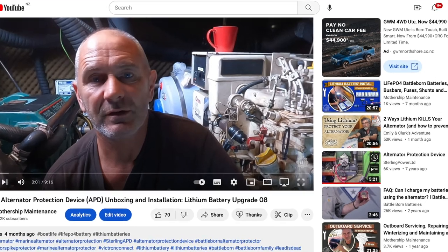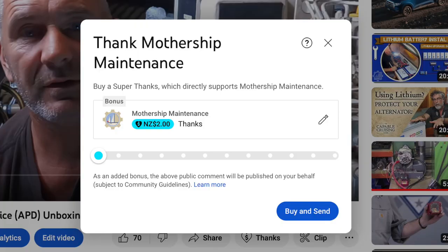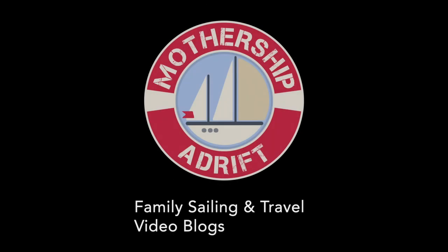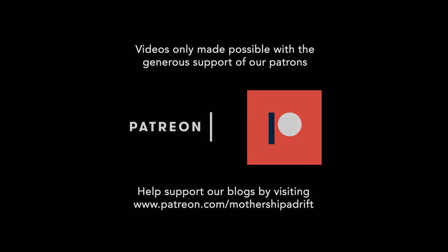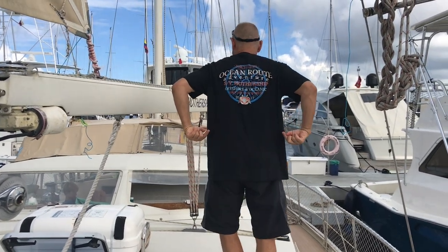If you found this video useful and you're the type of person who likes to return a favour, you can now buy me a beer using YouTube's Thanks button below this video. Thanks for watching, and a special thanks to our patrons who really keep us going. If you'd like to help with our blogging efforts on this channel and our mothership sailing channel, check out the links to Patreon or PayPal in the description below, or check out the cruise shirts and mugs in our merch store.